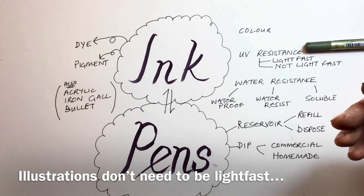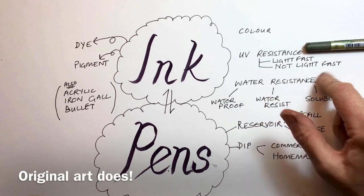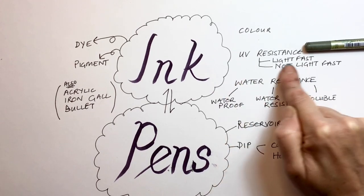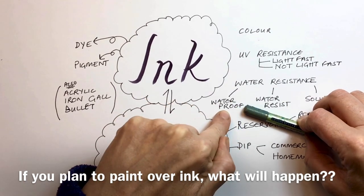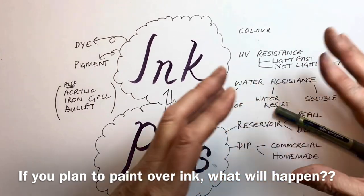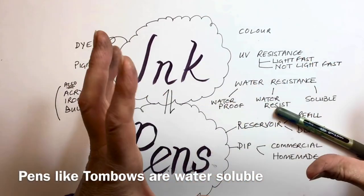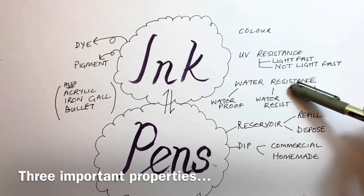If you're going to reproduce it digitally — take a photo or scan it and then print it — then it doesn't matter whether it's lightfast or not. But if it's going to be an original piece of work, it shouldn't fade. The third property to look for is water resistance. Is it waterproof? If I put water over this, will it run or not? Or is it water resistant — so some of the colour runs but you can still see the line? Or is it totally soluble, where any line you put down disappears when you add water and you just get the colour? Those are the three properties of your ink.